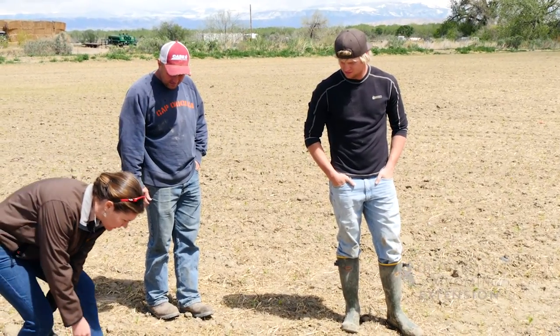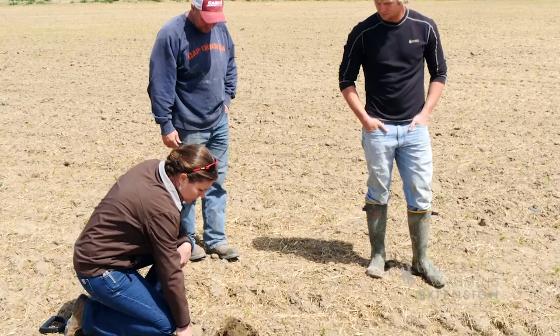They didn't purchase a no-till drill — they just used their conventional drill. It works out well because cover crops don't need to be planted that deep, really just an eighth to a quarter of an inch deep.